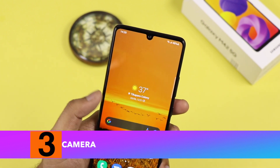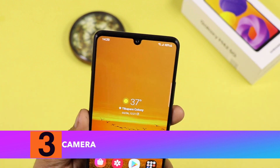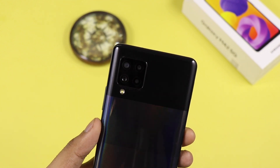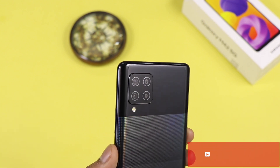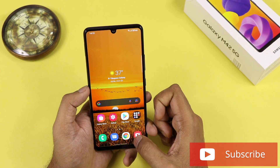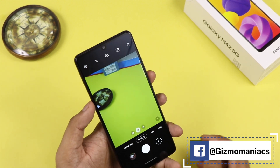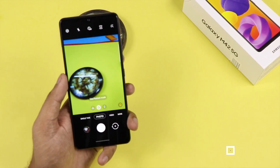Coming to the camera — the front camera is 20 megapixels with an F2.2 wide-angle lens and a drop notch. On the back, there is a four-camera setup: the first is 48 megapixels with F1.8 wide angle, then an 8 megapixel F2.2 123-degree ultra wide, a 5 megapixel macro, and a 5 megapixel depth camera. The camera interface is very simple and the autofocus works very smoothly with no issues.